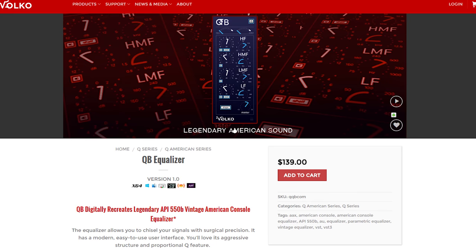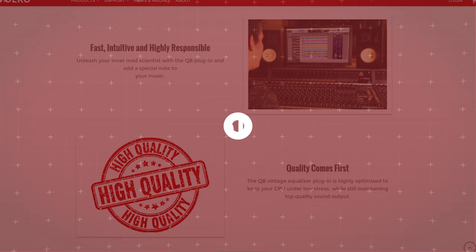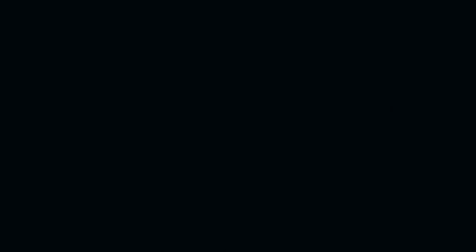QA, QB, and QG can also be purchased separately. You can try all of these completely free for 30 days by visiting our online store, www.volcoaudio.com, exclusively created by Volco Audio.